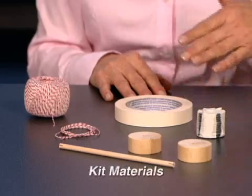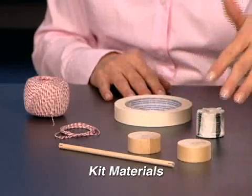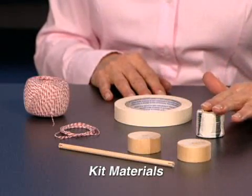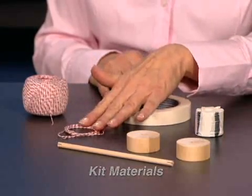The vocabulary introduced in this activity is axle and wheel and axle. Materials from the kit include, for each team of two: one dowel rod, two wooden wheels, the taped stacked washers, masking tape, and string cut in one meter lengths.